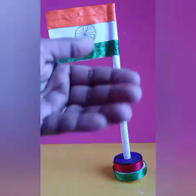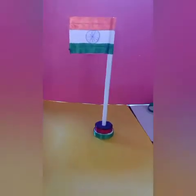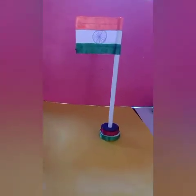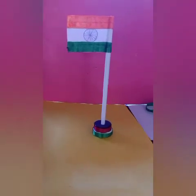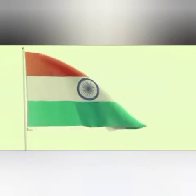In this way you will make our national flag and send a photo on our WhatsApp group. Thank you very much children, have a nice day. In the next video we will discuss another art and craft activity. Bye bye! Happy Republic Day!